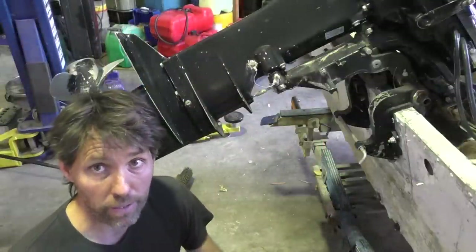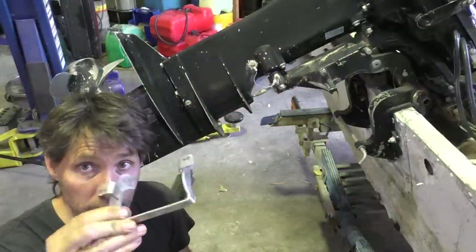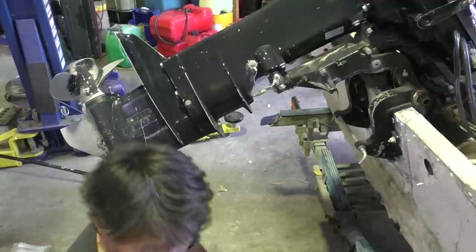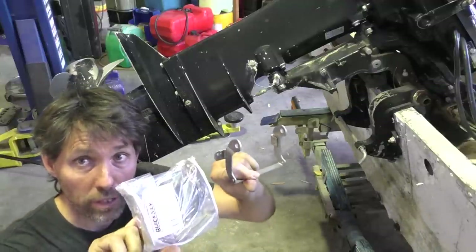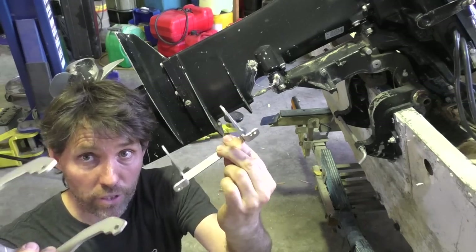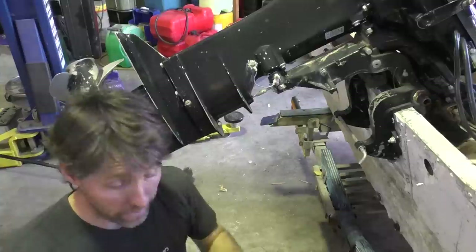The bits I'm going to start with are these two - this is actually the only bit I had left from the previous install, and this other bit - which are the reverse lock arms. They're kind of similar looking brackets, slightly different shape; one goes on the front, one goes on the back.